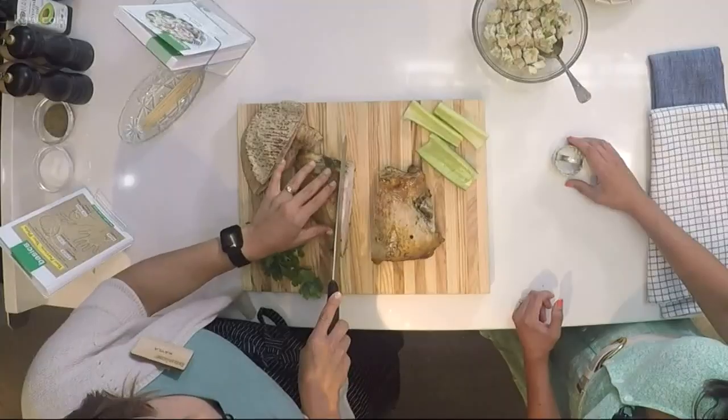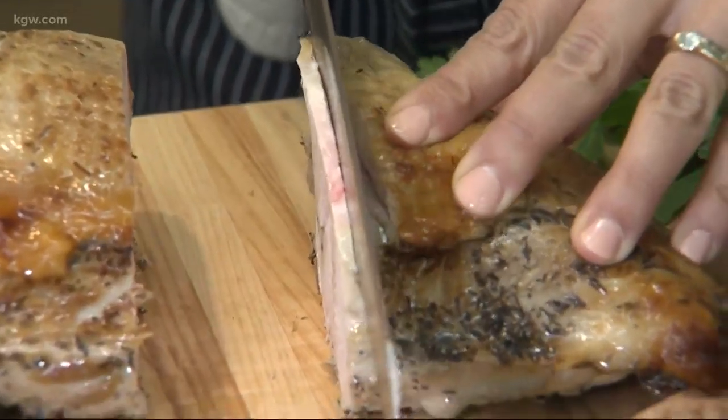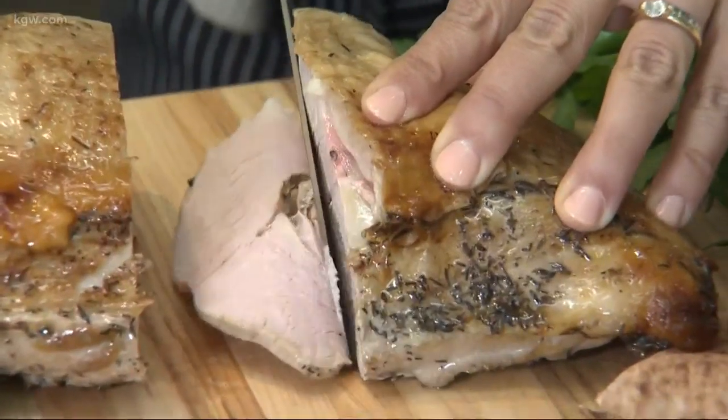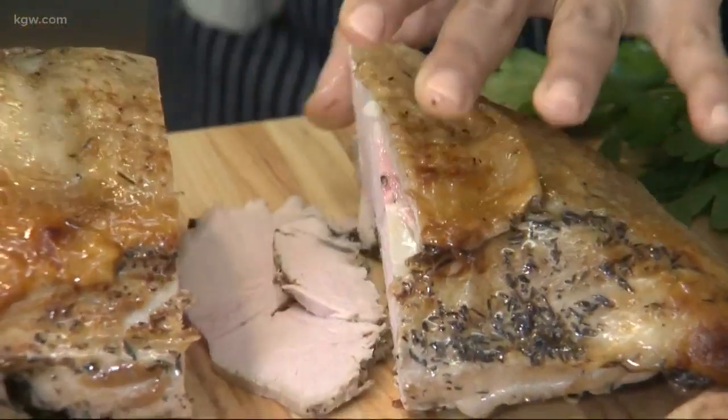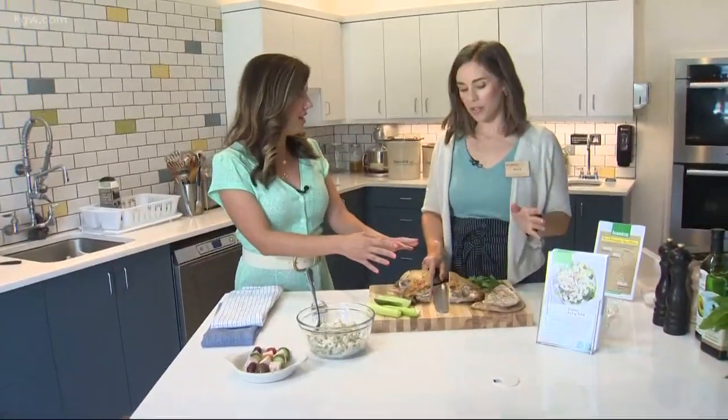I've even done this ahead of time and frozen it, so it's not necessarily realistic for all families to eat all of this in one week. I would slice it and then freeze it, and you can pull it out of the freezer and let it defrost just like you could with other lunch meat. This is an easy way to know exactly what's in your food.